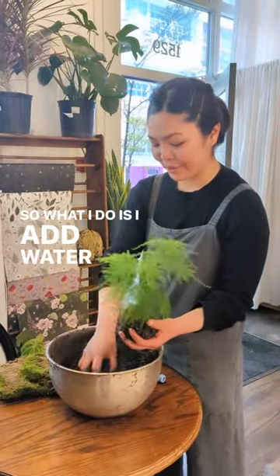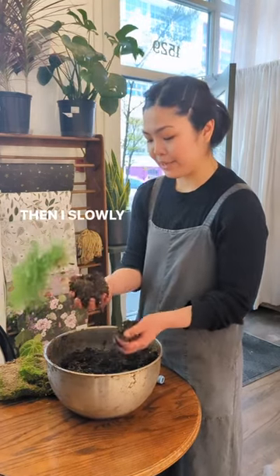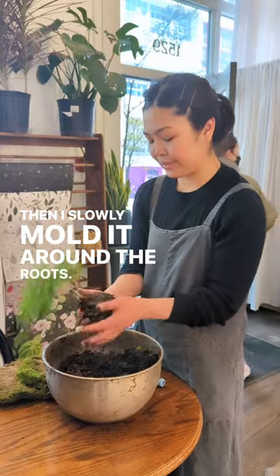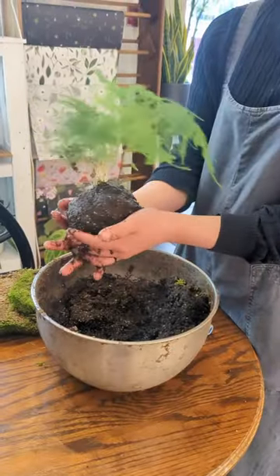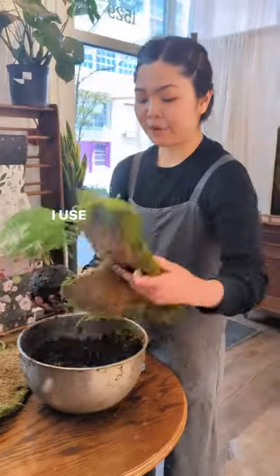I add water in the soil to get clay-ish, and I slowly mold it around my face as you get the desired shape. I use our preserved moss.